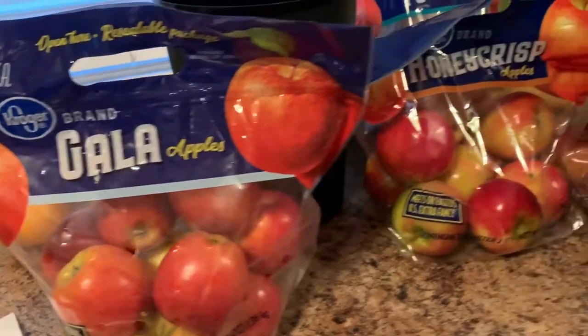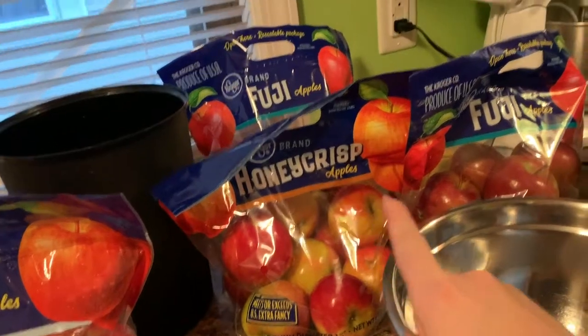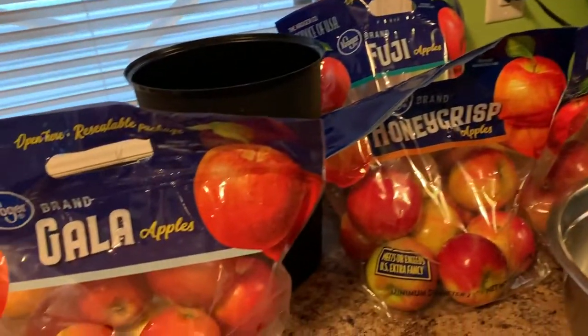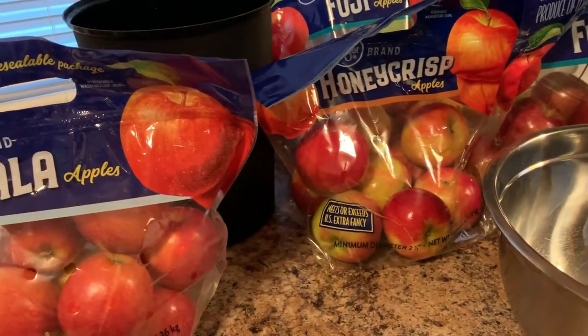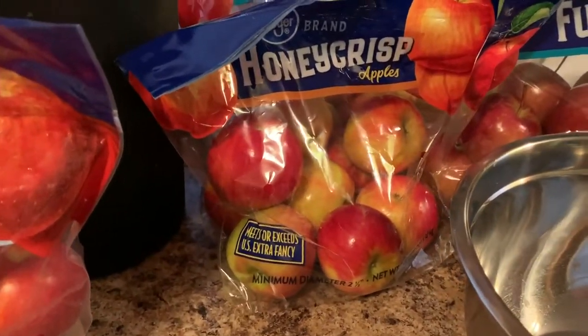Let me show you the apples I bought. I have one bag of Galas, one bag of Honeycrisp, and two bags of Fujis. Last year I used only Galas and Fujis, but they had the Honeycrisp on sale too so I thought why not. You want firm apples because these are going to cook in the crock pot for like 10 hours, and if you used a very soft apple it would just fall apart into juice and it wouldn't have any of that apple butter texture.